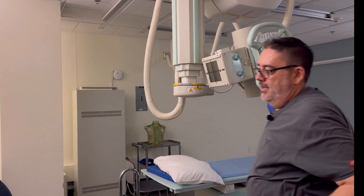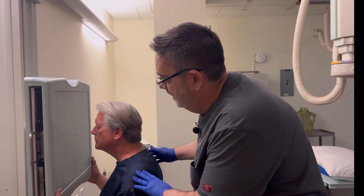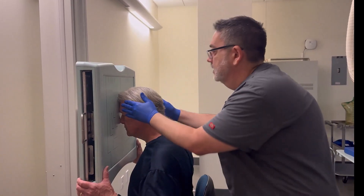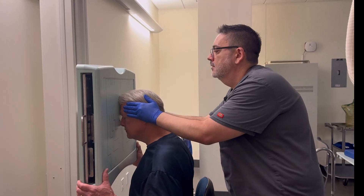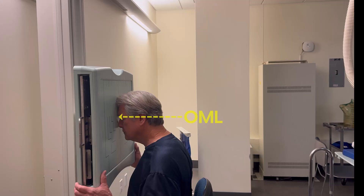Then we can get our patient back into position. Let me have you bring your forehead and nose against the board. I'm going to slide you a little bit this way. So it's just like for the PA skull, except with the tube angle.